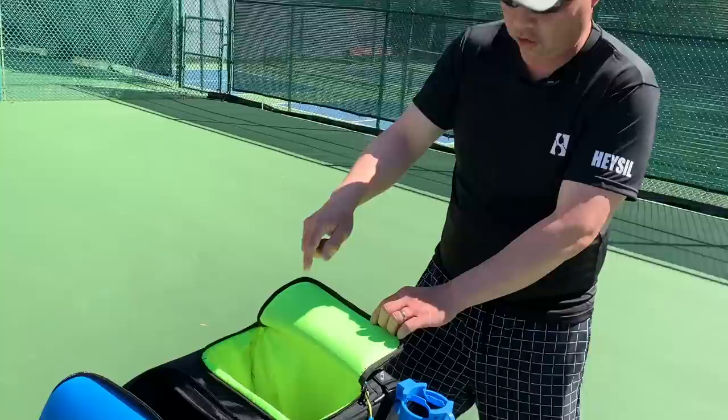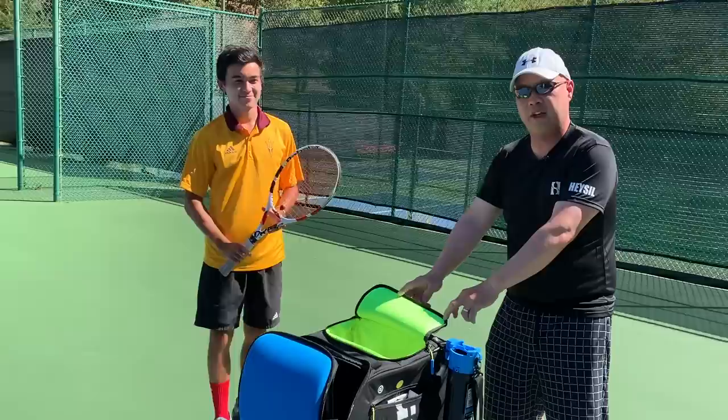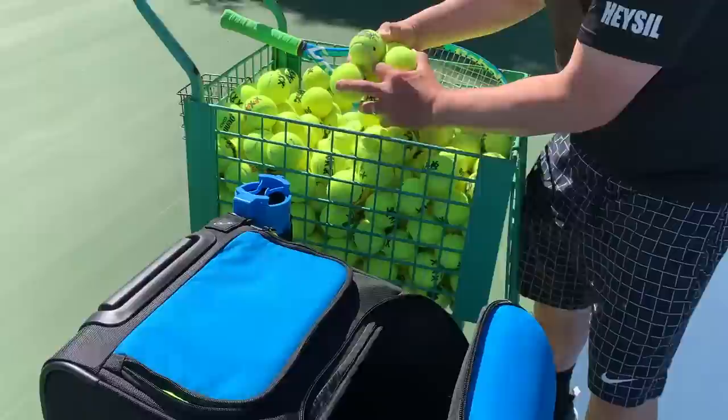There's even a spot to put your racket. We put our volunteer's racket in here just to show you that you can fit a few rackets in there. We've got Ryder here today as our test subject. He'll go on over while I get the balls and load it up.